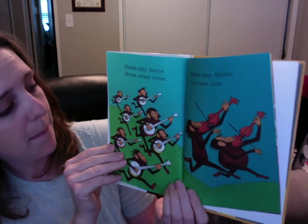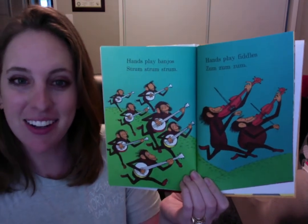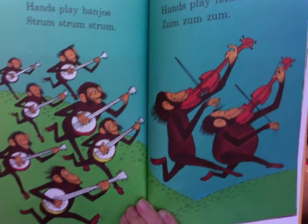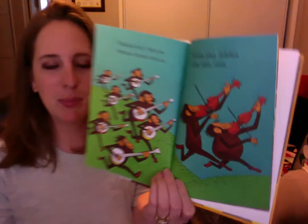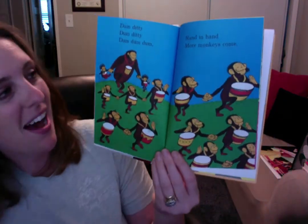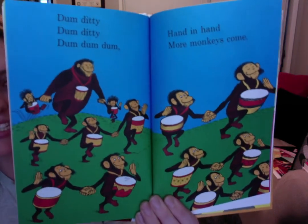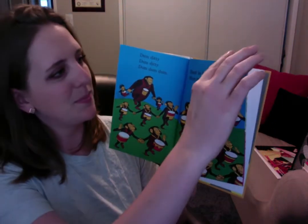Hands play banjos. Strum, strum, strum. Just like on a guitar. Hands play fiddles. Zum, zum, zum. A fiddle and a banjo are two kinds of instruments. Look at all those monkeys playing instruments. So many. Now there's more. Dum-ditty, dum-ditty, dum-dum-dum. Hand in hand, more monkeys come. Looks like they're about to make a big band and play music.